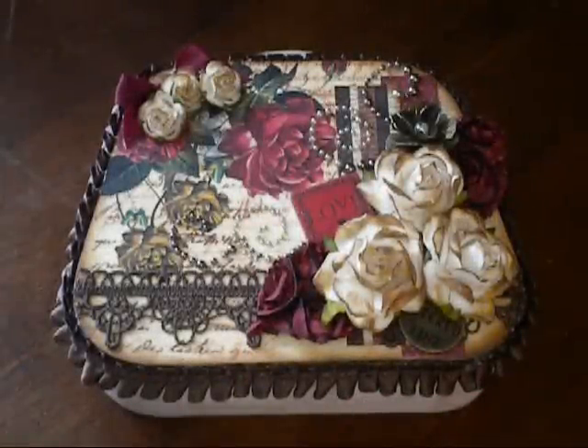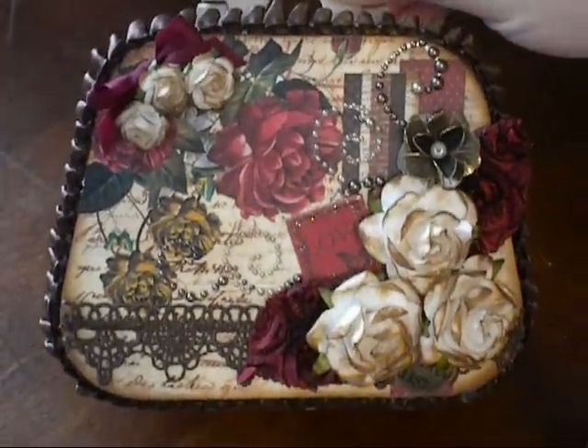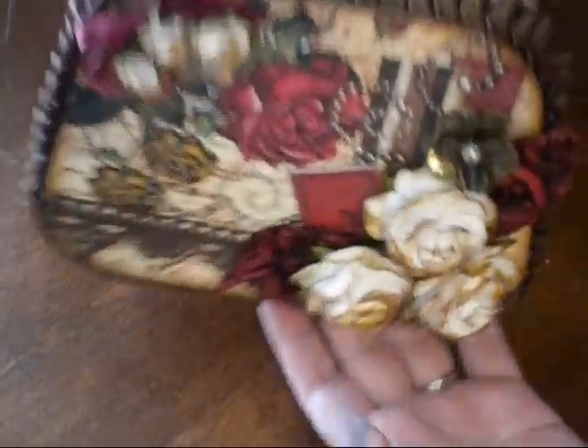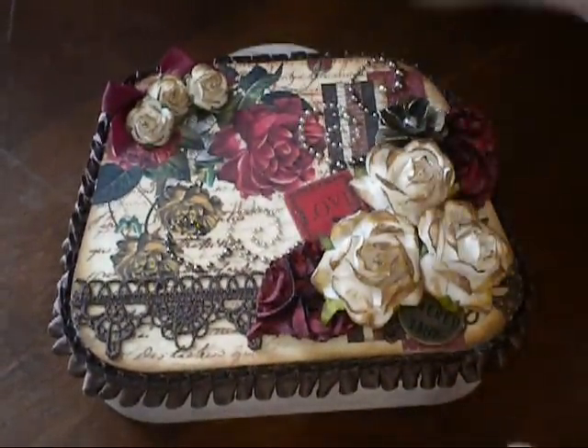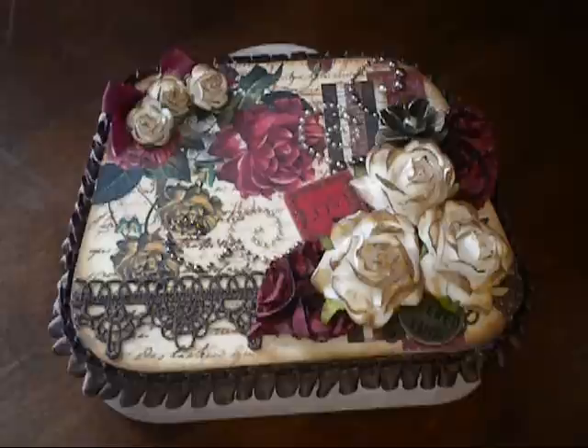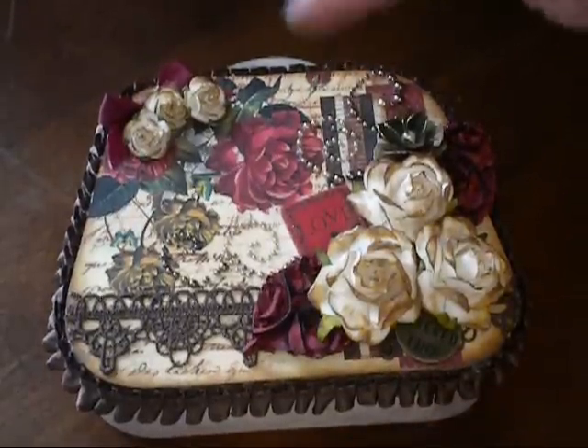Last month, I participated in Bona's What's in Your Vintage Purse swap, and it was a really fun idea. We basically just take these little boxes from Michael's that kind of look like a purse. It has a little handle on it, and we alter it, paint the box, do whatever we want with it, and then on the inside we included 10 handmade items.